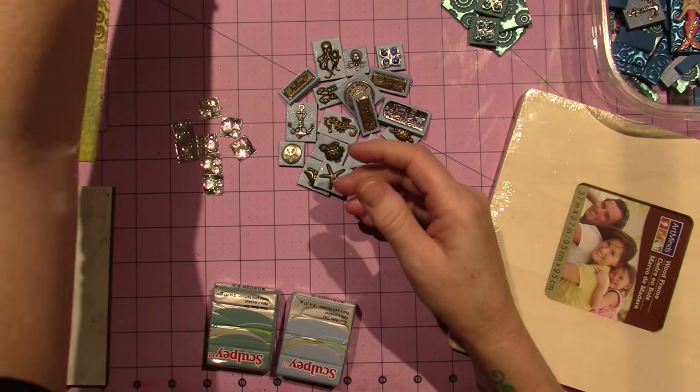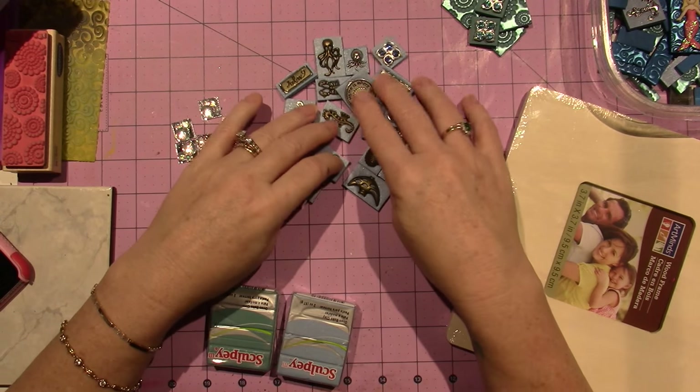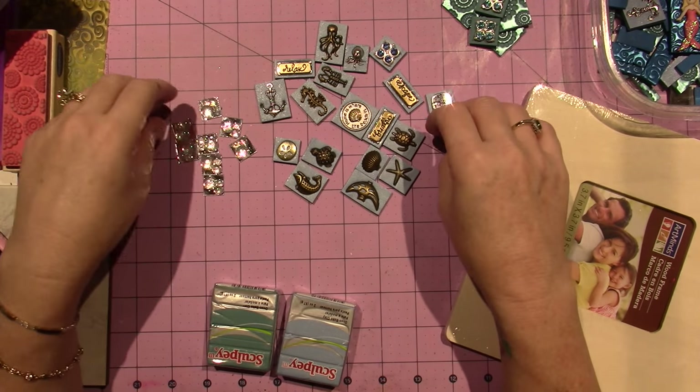Then I started going through my stash and I had a lot of charms that had to do with ocean themes — sea creatures and things like that. So that was cool.